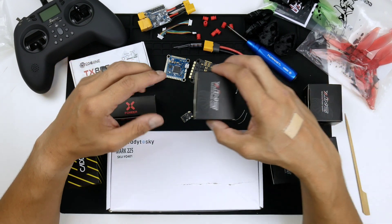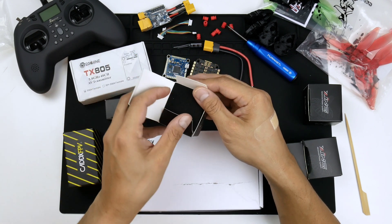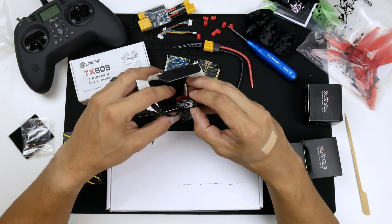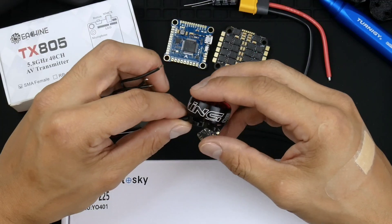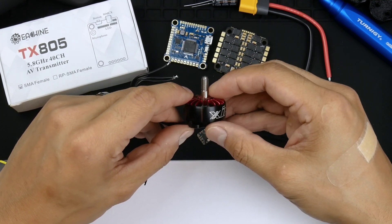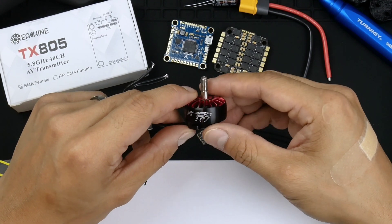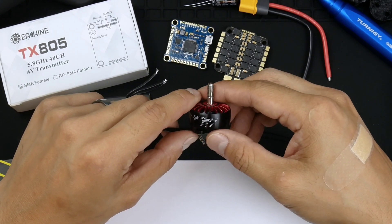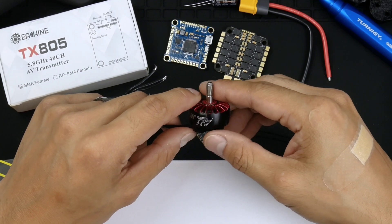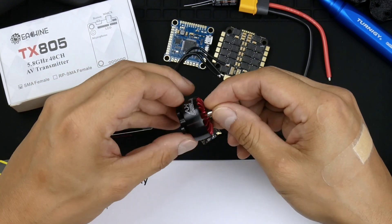Next up is the iFlight Zing 2207 2750KV motors. It has a uni-bell design, meaning the main outer portion of the motor — usually referred to as the bell — is made of one single solid piece of aluminium instead of two pieces. Generally, a single piece bell should make it more durable. I have heard that the Zing E motors, which are the cheaper economy versions from iFlight, are not uni-bell, but they can take a fair beating without too much damage. For the slight price difference, I just wanted something that can take a bit more abuse. They're quite nice with the red accents and black body.